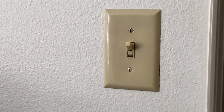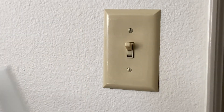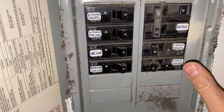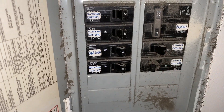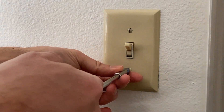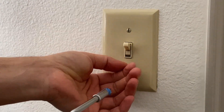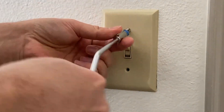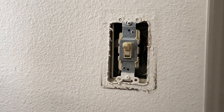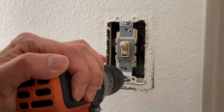I would like to replace this toggle switch — a three-way toggle switch — with this Decora three-way switch. First of all, we have to turn off the power. After turning off the power, we're going to remove the faceplate of the switch. Once we remove the faceplate, you should have a power tester — a power stick tester it's called — and you can just insert it on the sides before you remove the switch.